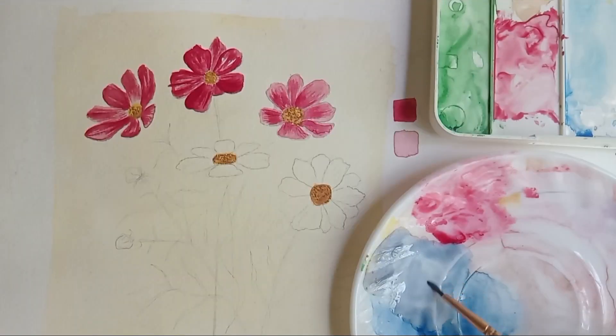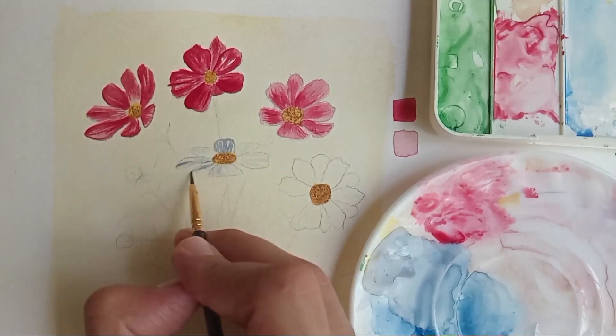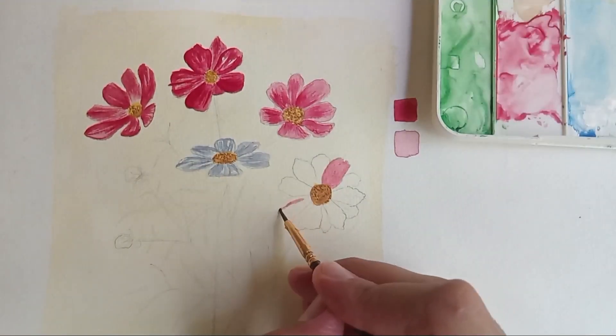In order to create a white flower, we are not going to use white paint. Rather, we're just going to add shadows to create an illusion of a white flower. For the shadows I'm using Payne's gray along with just a little bit of ultramarine to create some beautiful nice shadows.